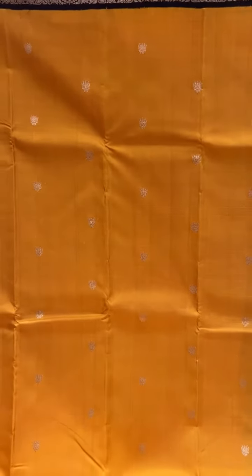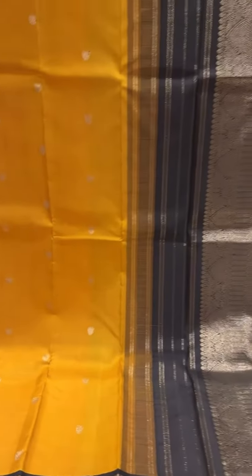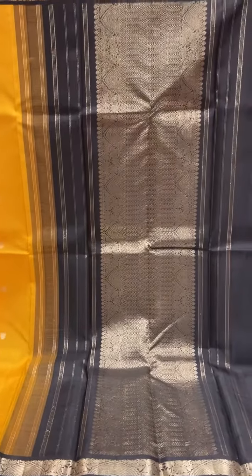This one is a mustard yellow colour. And this one has also got silver and gold jari in the booties and border, with a contrast black border. And the same contrast going to the pallu — contrast black pallu and blouse.